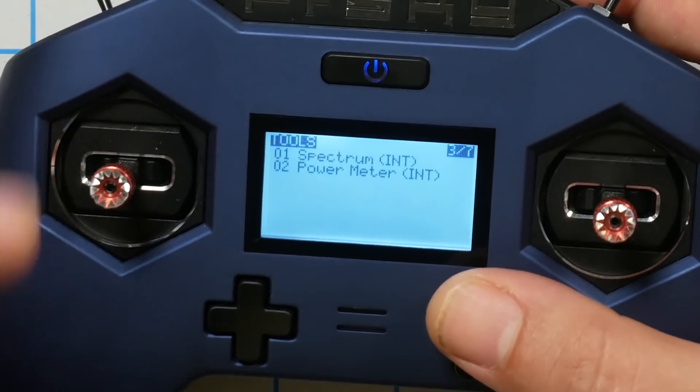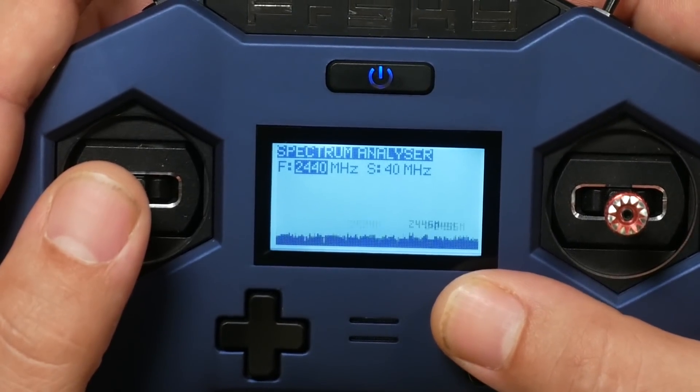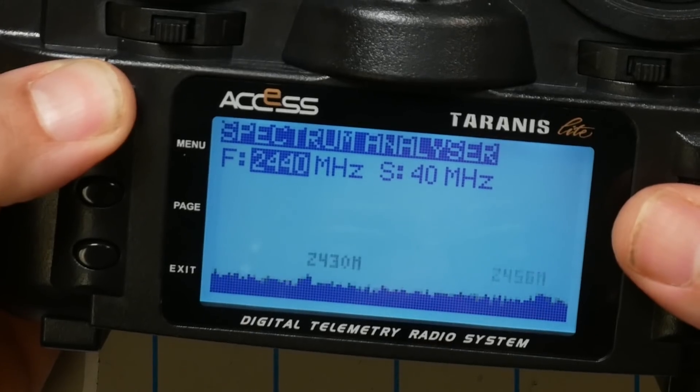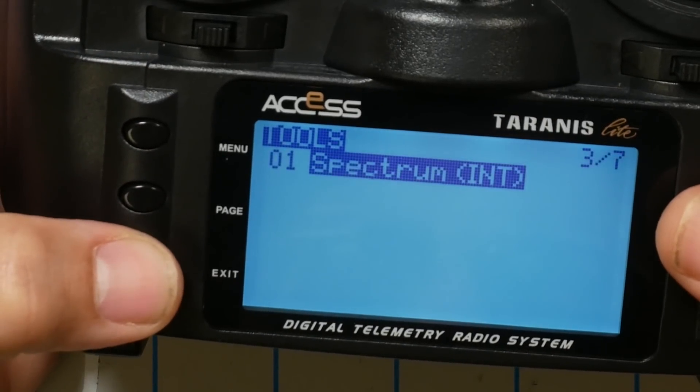Although we're not going deep into Access Protocol improvements in this video, we do have to acknowledge that the X-Lite Pro brings a spectrum analyzer and power meter feature, added as part of the Access Protocol chipset. The X9 Lite also has a spectrum analyzer, but not the power meter.